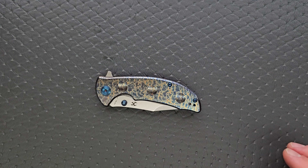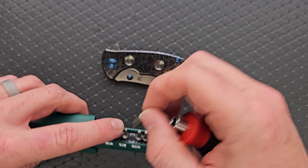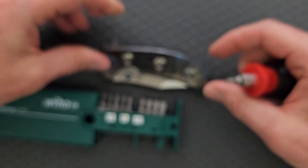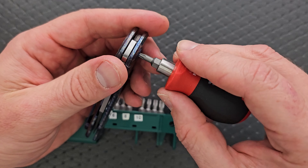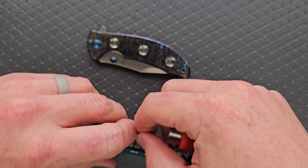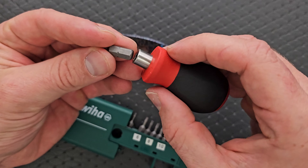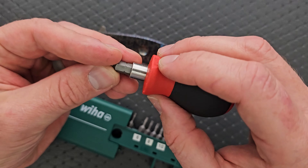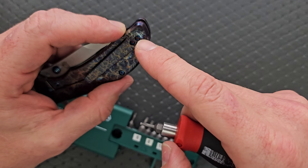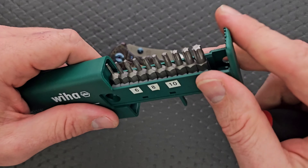Let's go ahead and do a hardware check. My tools are very inexpensive and recommendable — you can find them down in the description or the pinned comment. Pivot is a T10. And then for some reason, the body screws are T6. T8, come on now, Concept — nobody likes T6, and if they say they do, they're lying. The body screws are T6, but at least there's only two of them, plus a couple of pocket clip screws. Very simple disassembly as long as you have the right tools for the job.